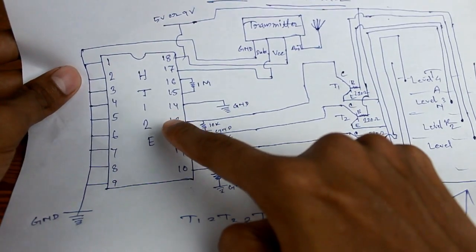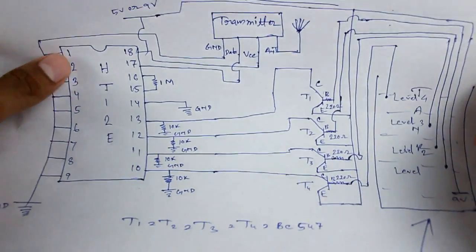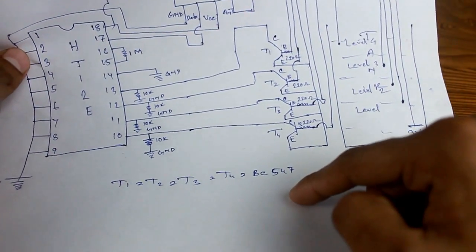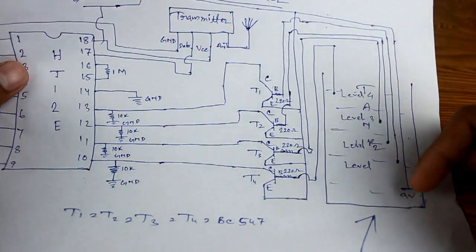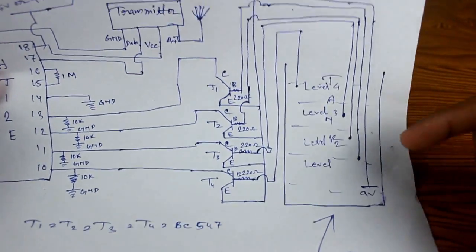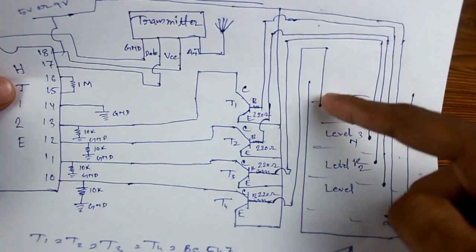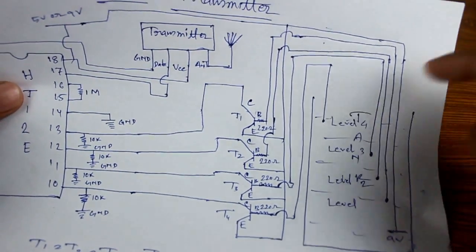In the transmitter circuit, I use an HT12E encoder IC with the transmitter module. I use four transistors which are BC547 — you can use any NPN transistor. This is our water tank. There are five wires in total: four wires are for the four level indicators and the other one is for the 9-volt power supply.